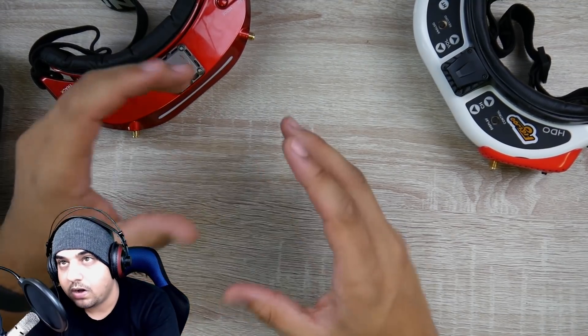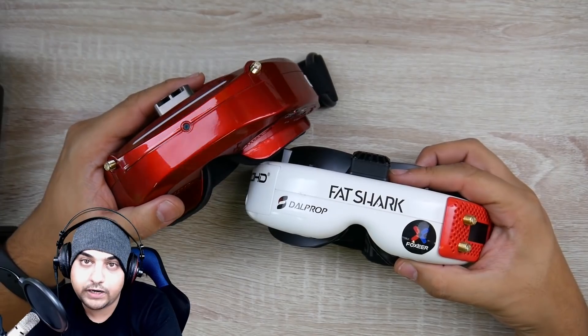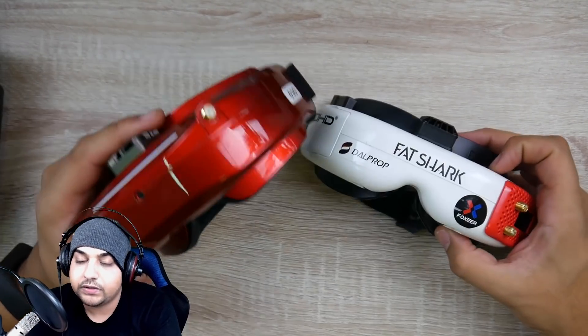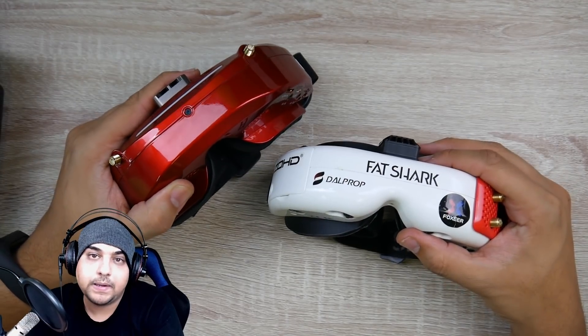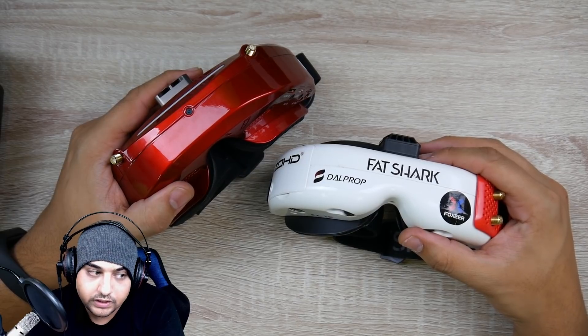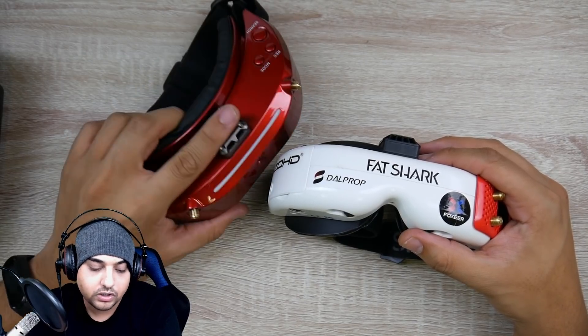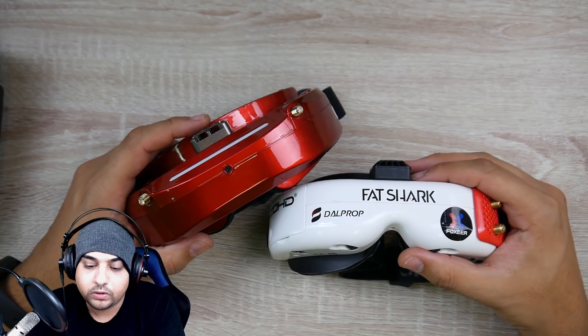Now let's jump to the goggles. We have the HDOs — not the HDO2s — with Rapid Fire, versus the Skyzone Sky 03 OLEDs. These two are constantly in my backpack. However, I've never actually touched the HDOs ever since I got the OLEDs. The Skyzone has been my main primary driver for the longest time.